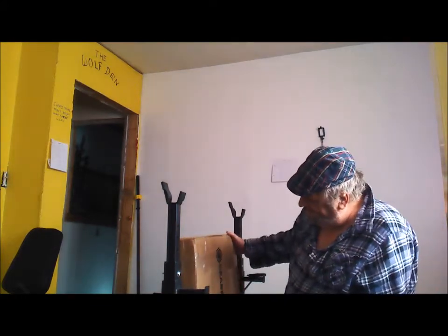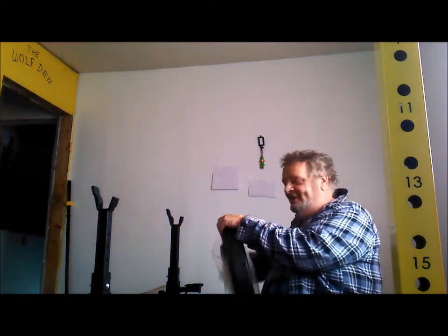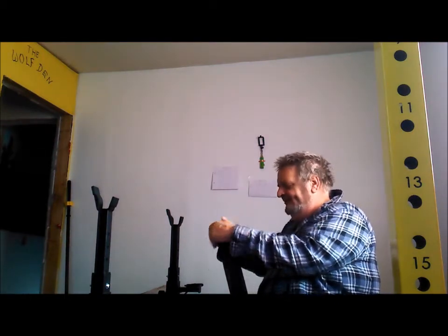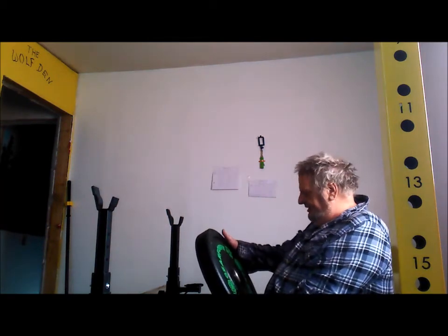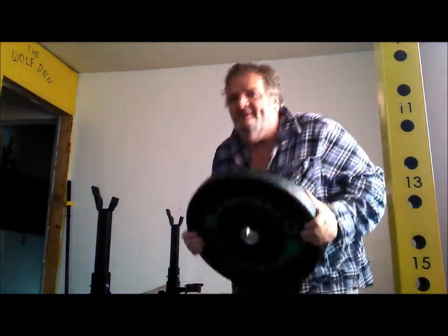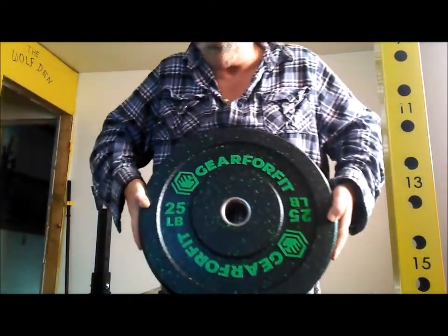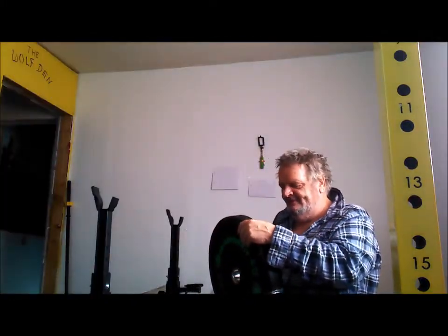So this is the 25ers. That's a good Irish brand — this is the 25-pounders, gear from fit brands obviously. Here's the other one. Okay so that's the 25ers.